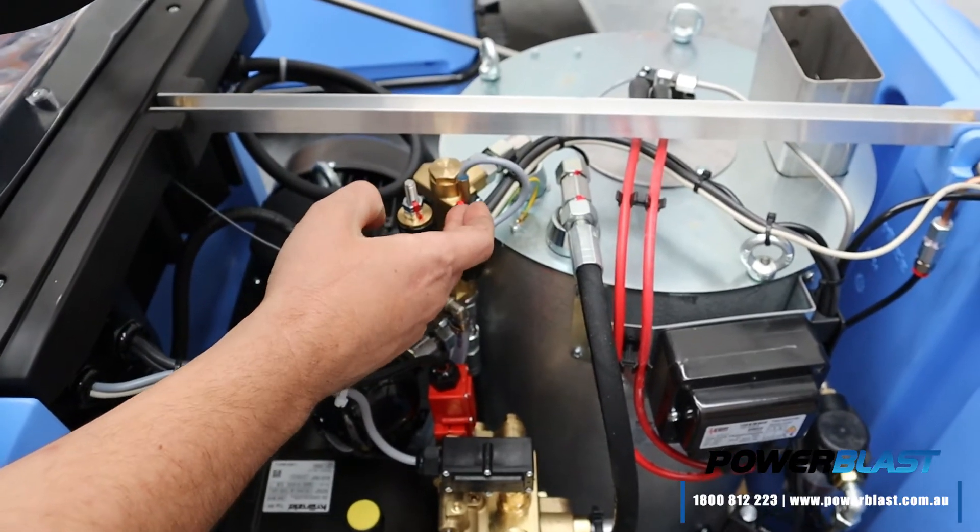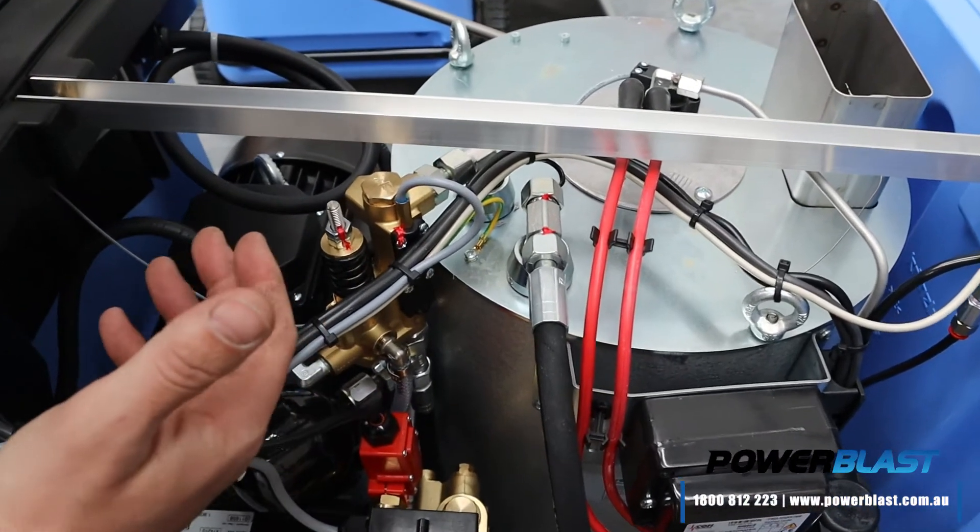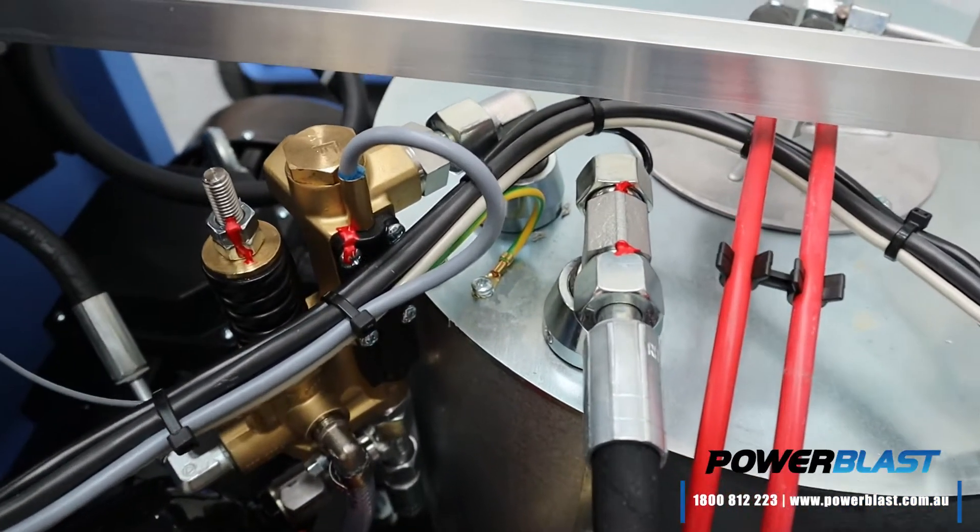Once it goes through the safety block, it goes past the flow switch here. The flow switch basically tells the machine yes, there's water going past and going into the coil so we can heat it.